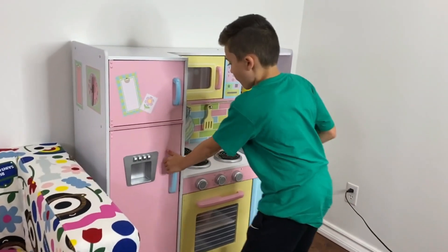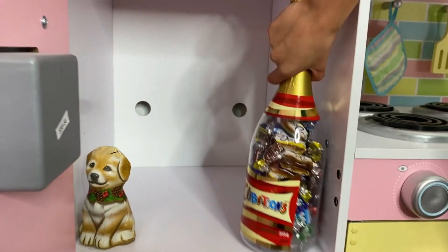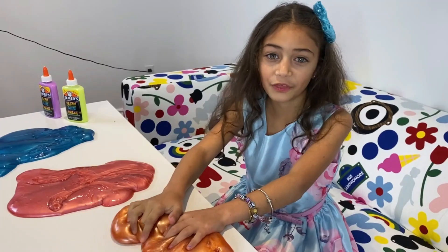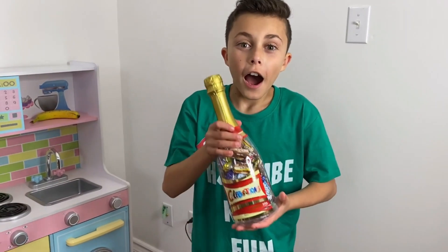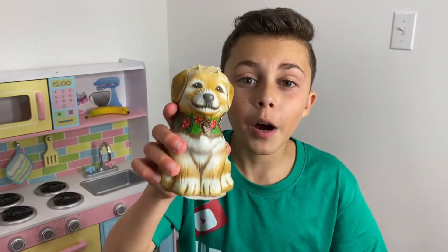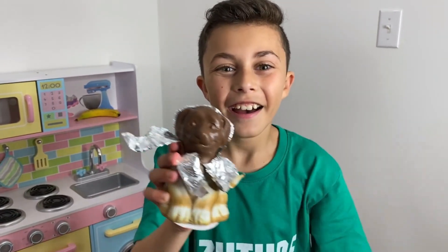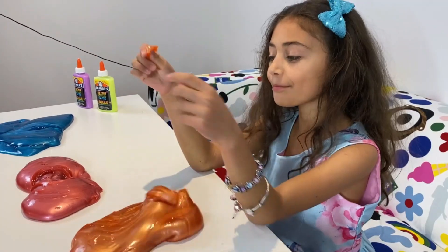Come on, Heidi. I have an idea. What if I give you mini chocolates? No thanks, Zidane. I don't want chocolate. Come on, I have an idea. Look Heidi, what if I give you this puppy chocolate? Look, there's chocolate inside. It's so cute. Aw, so cute Zidane, but no thanks. I don't want chocolate.